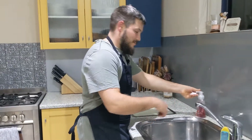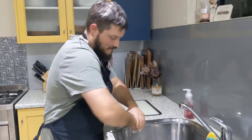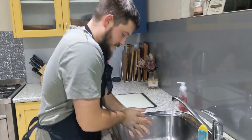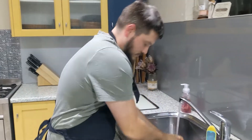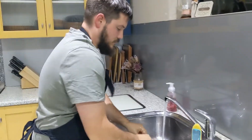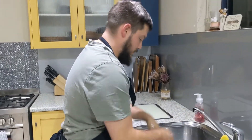First things first — it's time to wash our hands. Then we need to dice up our onion and decore our capsicums.